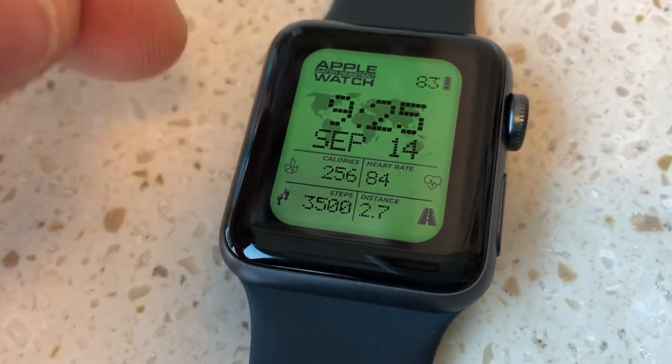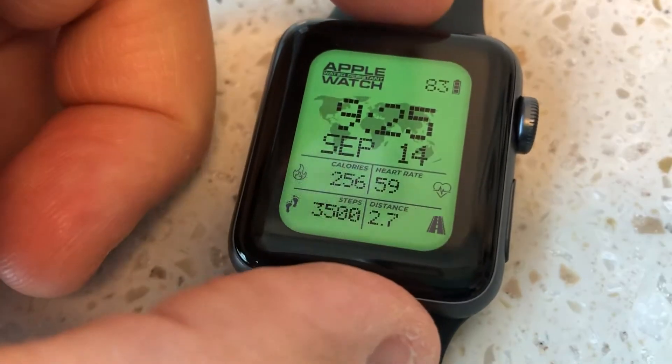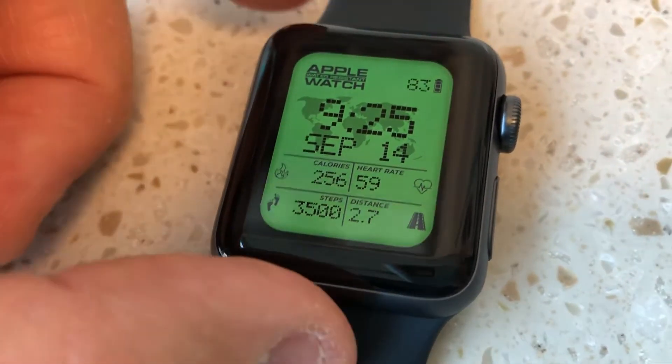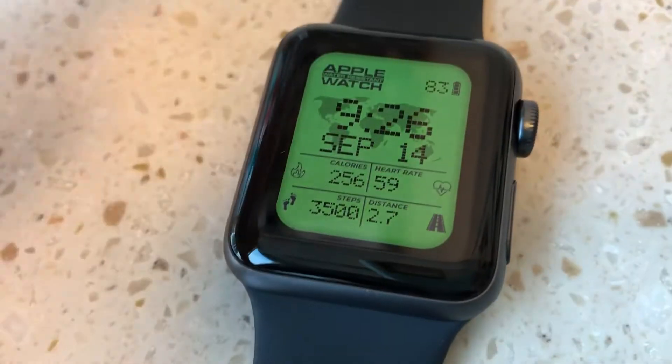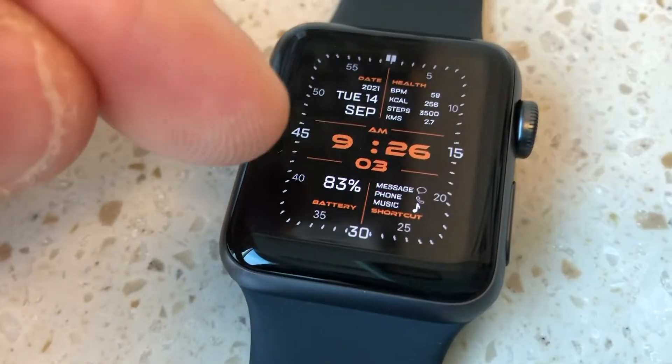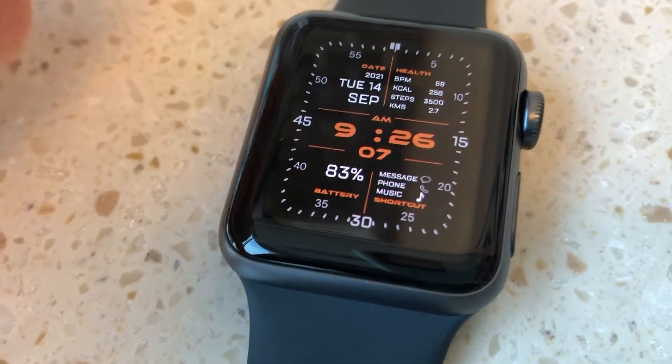It's done, I believe, because Apple does not like third-party watch face apps to be allowed on their watch for various reasons. So this is their way of allowing it to be accepted in the App Store so that people can still download it and use it, but it's not so easy to get it going.